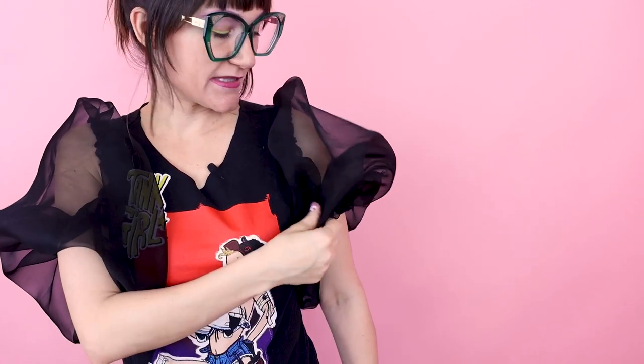Let's go over what we did. We cut off the existing sleeve, cut a big rectangle out of some silk organza, finished our edges, added some elastic to the bottom, gathered everything around the armhole and sewed it in — and then we ended up with this fabulous sleeve.